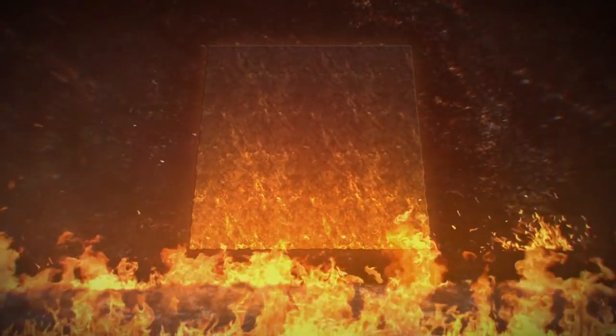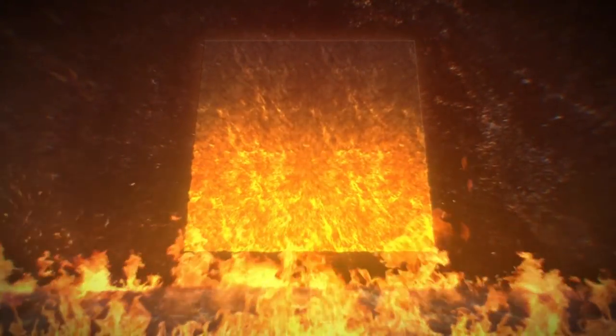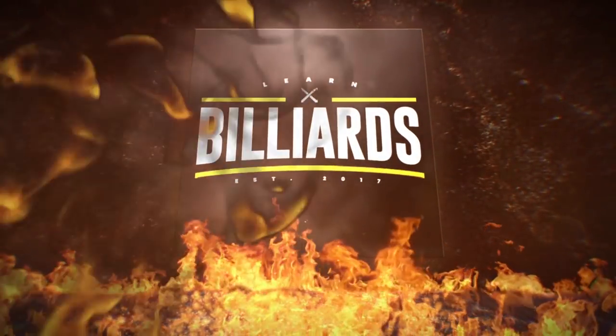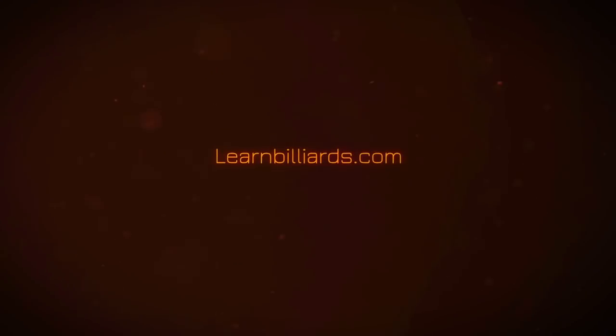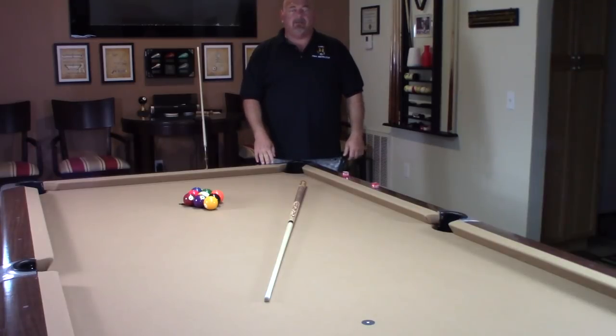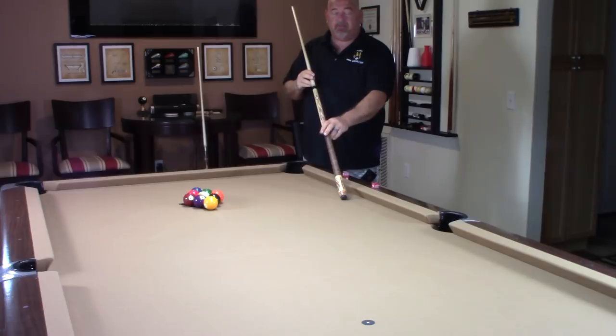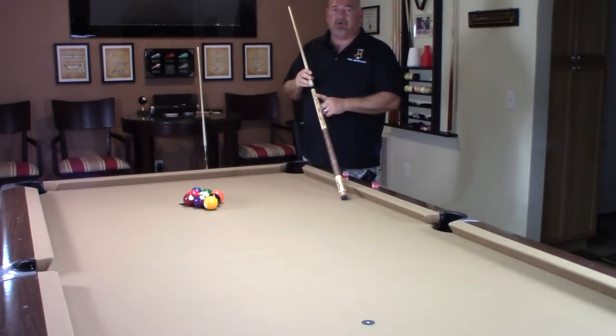Hey everybody, welcome to Learn Billions. I'm Matty Oltman, your PBI instructor. Today we're going to be doing a product review on this new WPQ's brake cue.